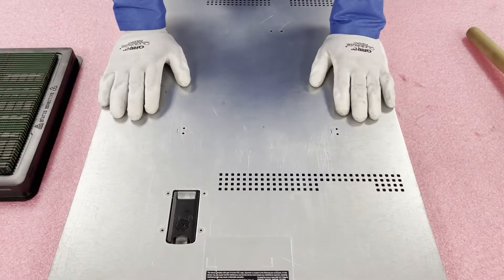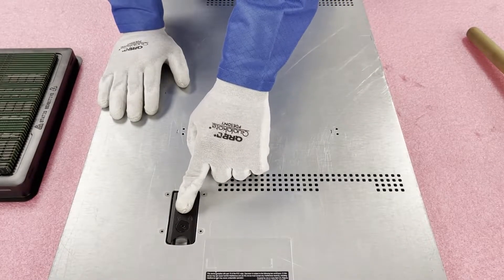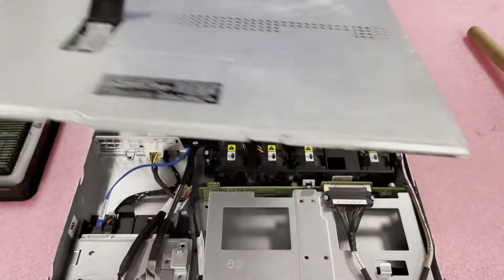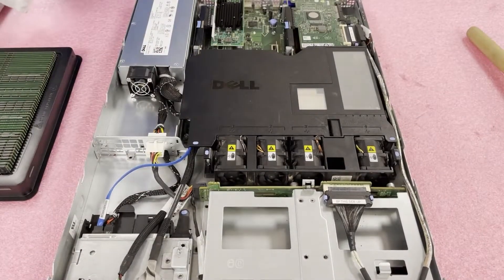All right, we have our gear on, so we're safe to open the machine. First things first, make sure the latch is set to unlock. Pop open the tab, lift up the top, and we are in.